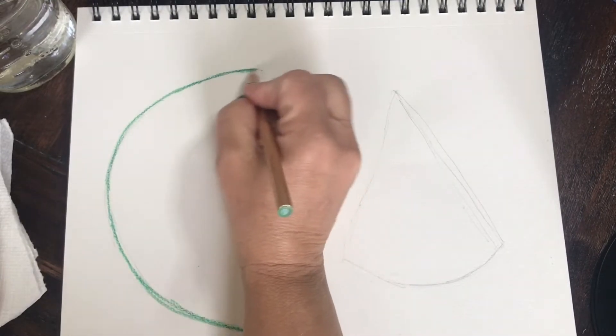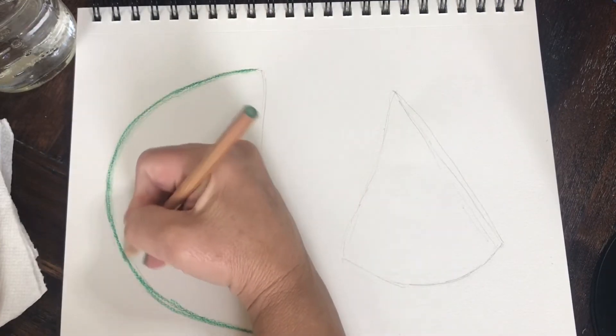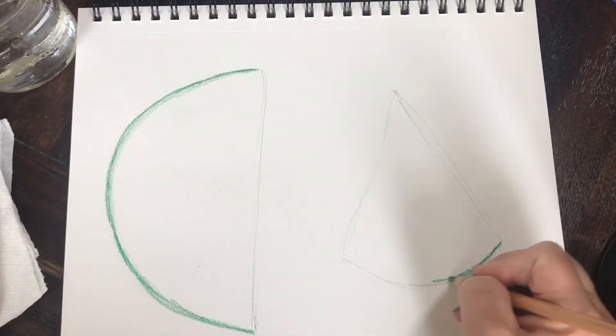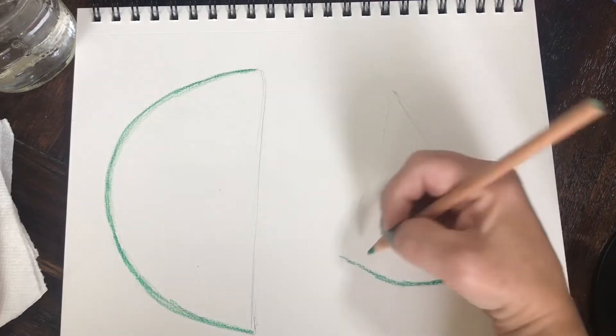I'm going to go on the outer edges and put a nice dark crisp edging on it, and then I'm going to shade in some green, just a little bit — probably a quarter of an inch — I'm going to shade in.